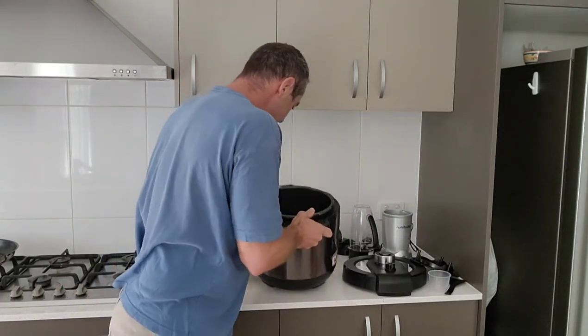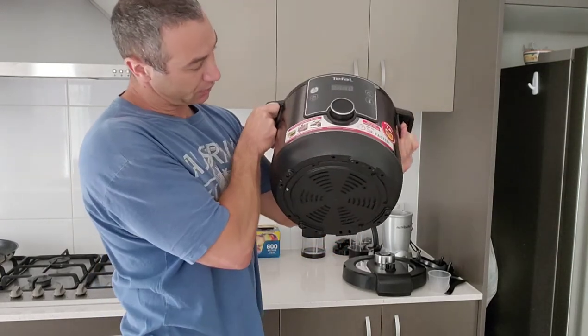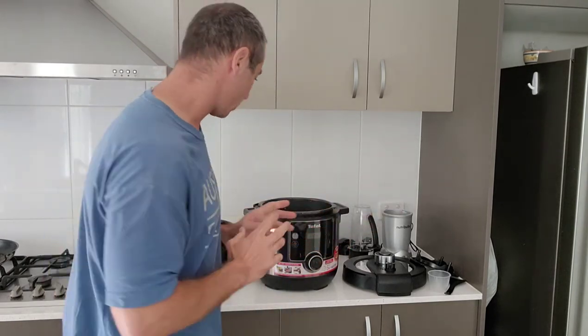Nothing else inside — I think that's the heating element. To be honest, quite simple. It feels a little bit better made than the Philips. There's nothing wrong with Philips, I'm just comparing the two.